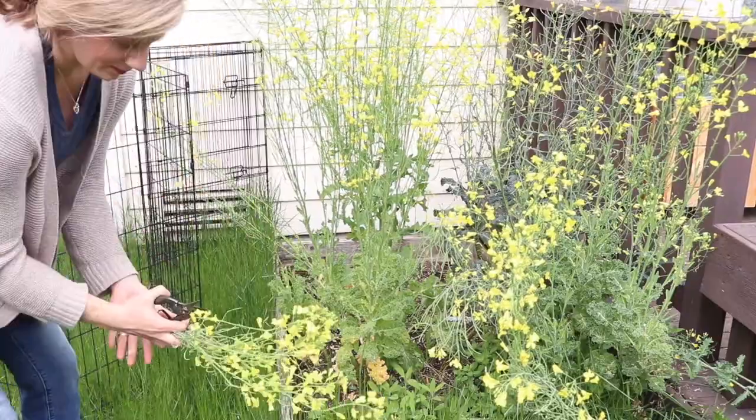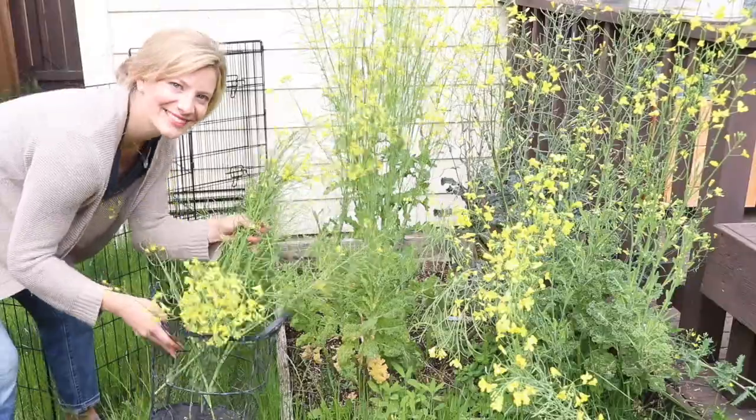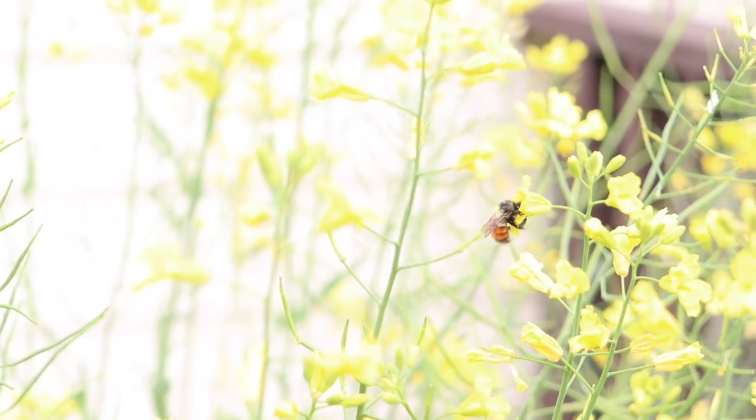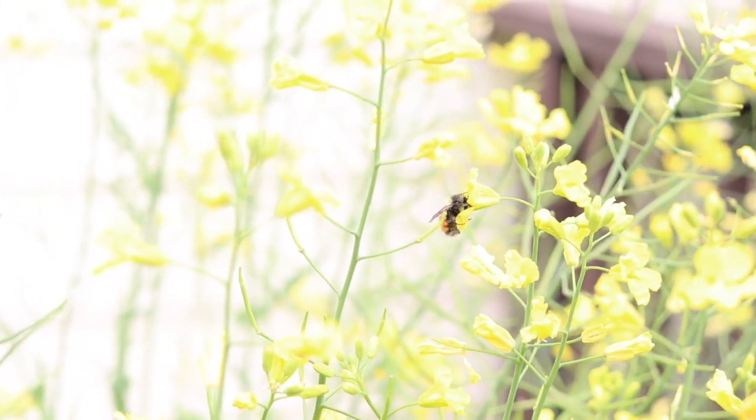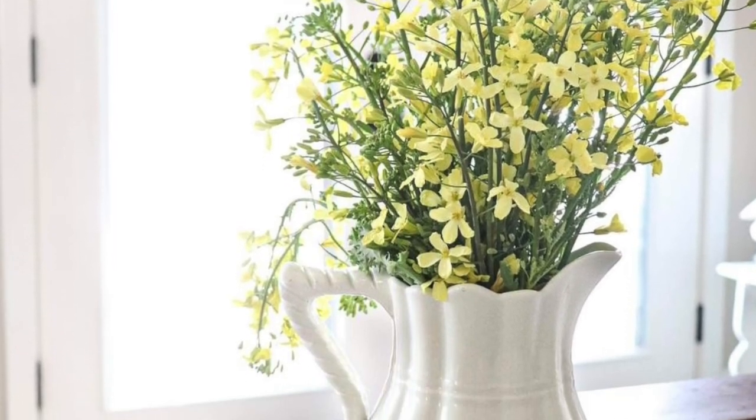Here at our homestead we have a little kale garden outside and it explodes every summer. Every spring and summertime when it goes to seed, kale flowers and it can get really big if you don't cut it. With the flowers you can actually put them in a vase and they look really pretty on your dining room table, or you can cut them and prepare them for a meal like I'm going to do today.